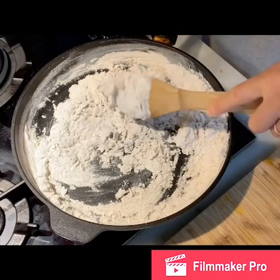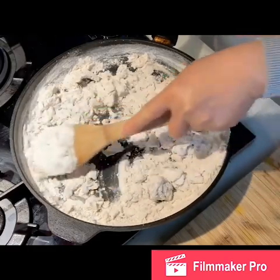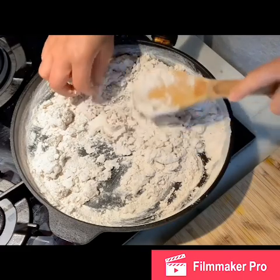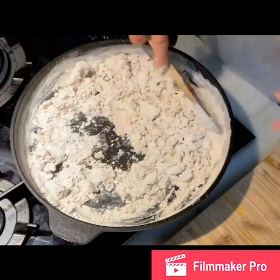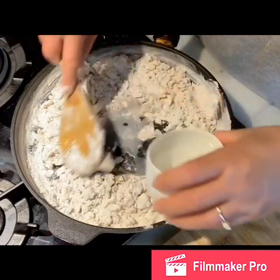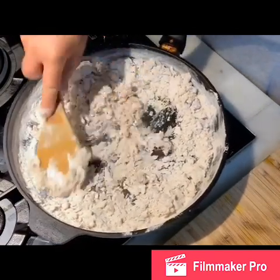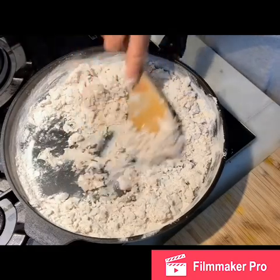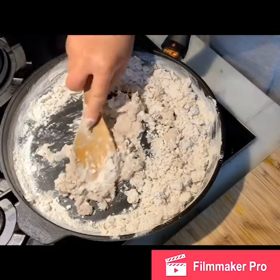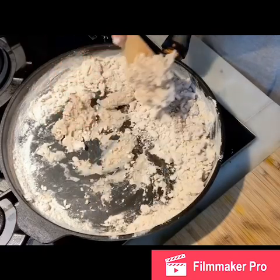I'll reduce the heat to very low. You can see that if it looks dry, go ahead and add some water bit by bit — not all at once. Some people say they use the recipe but it doesn't turn out the same. Different brands of flour don't always perform the same, even if they're both labeled as root flour. So the best way is to add water slowly to make sure it works.